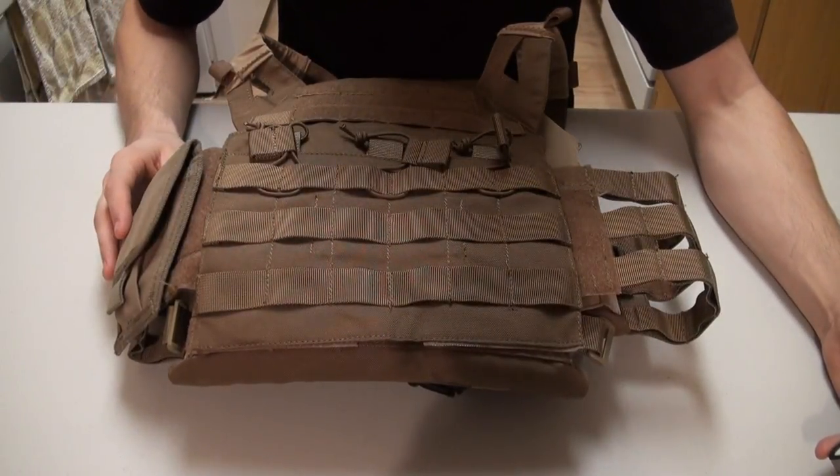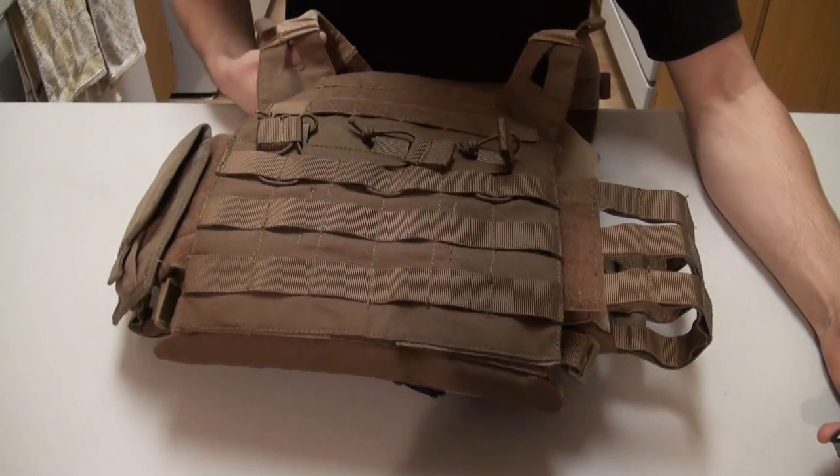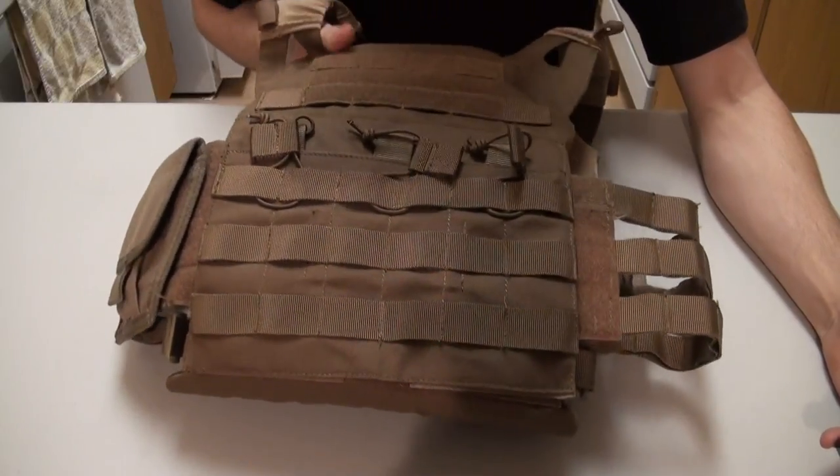Hey guys, Shanti and Blacksheep here today. What I have for you guys is the Avengers Compact Operator Airsoft High Speed JPC Plate Carrier.